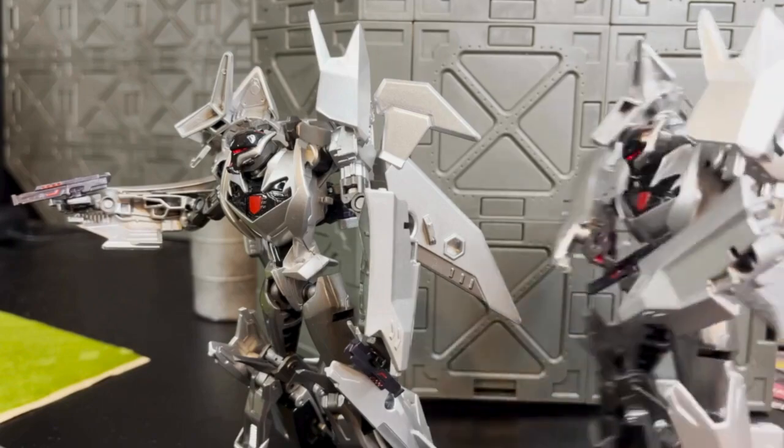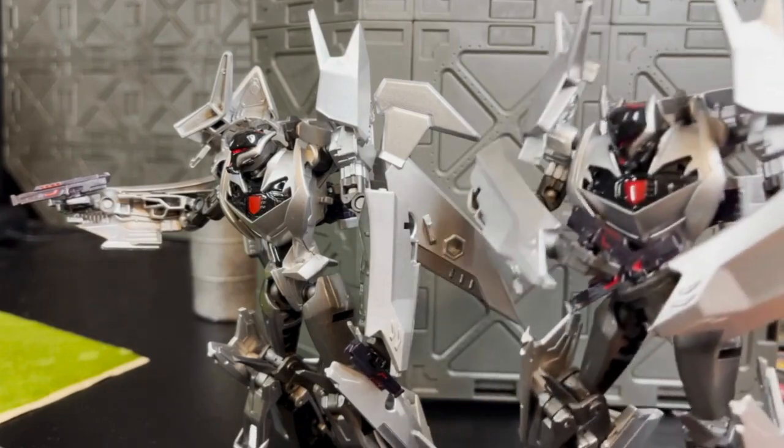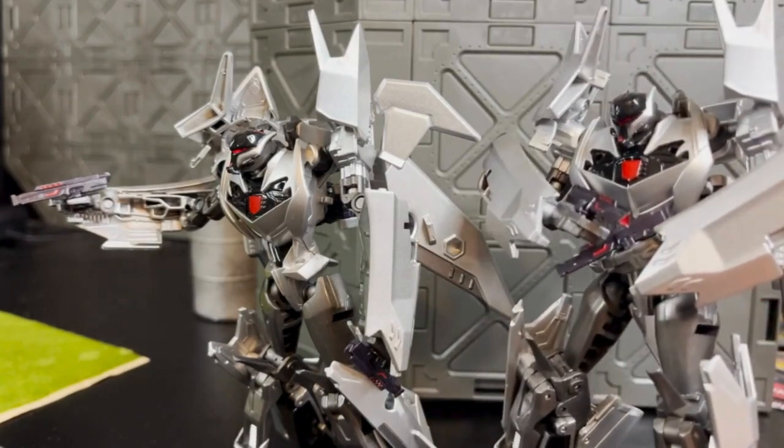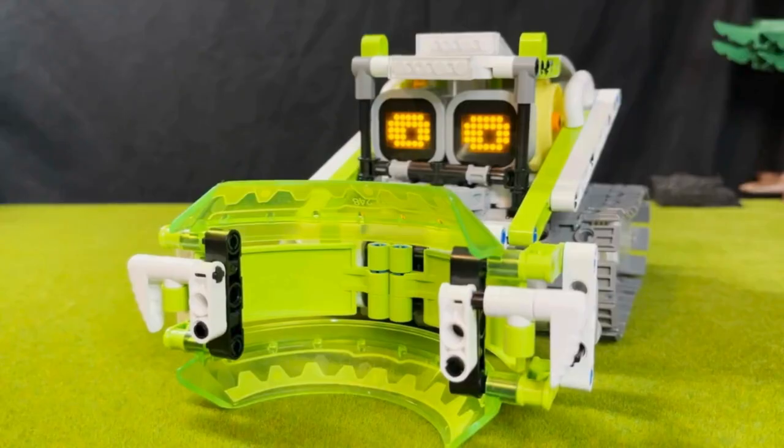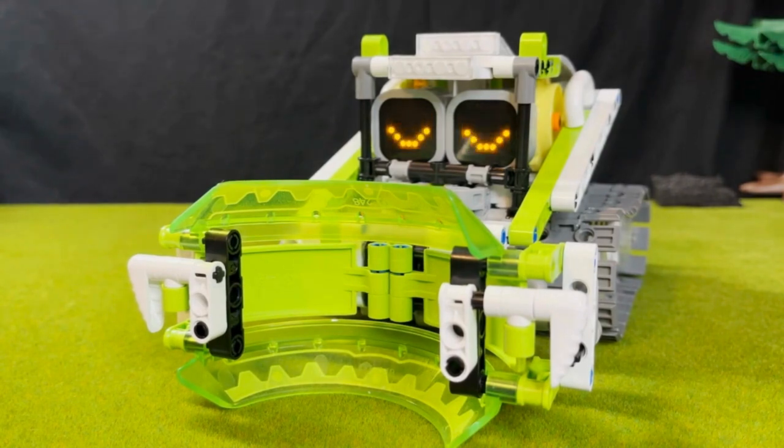I... I don't believe it. It's not just moving the pile — it's leaving its limitations behind. Not just overwhelming the physical barrier, but shattering the boundaries of its own potential.